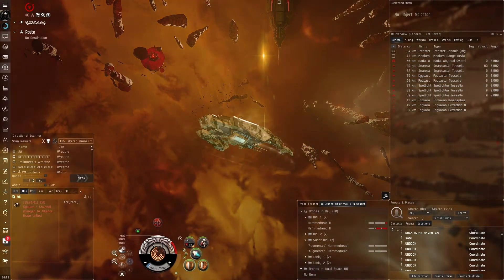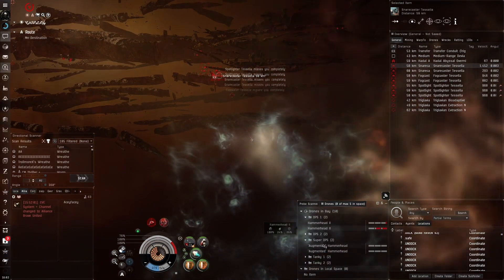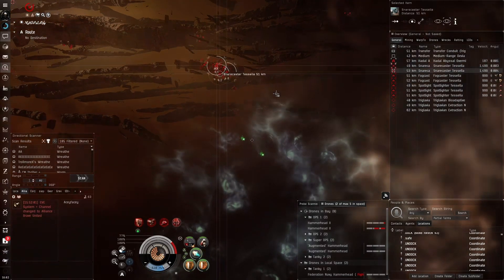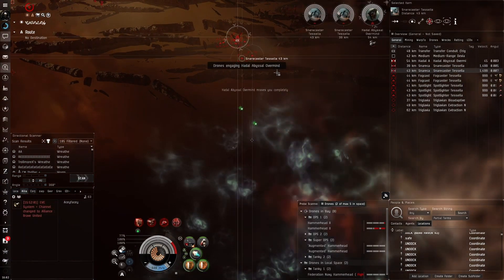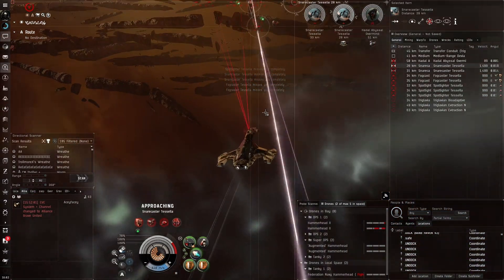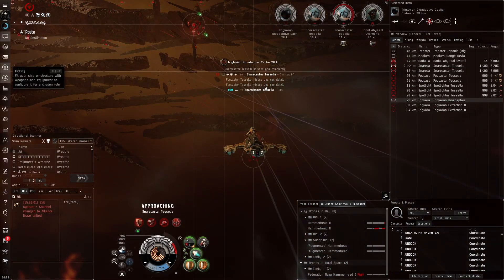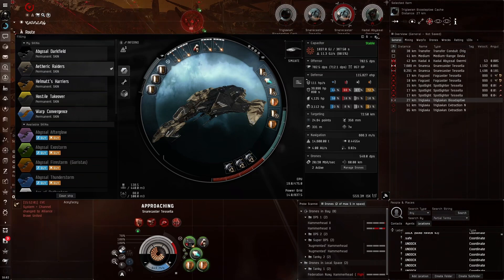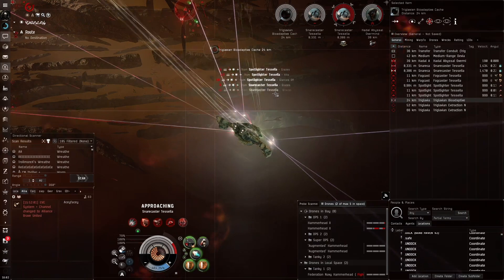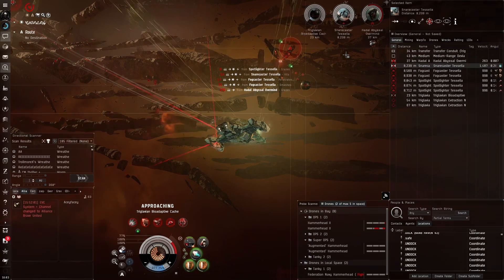Triglavians are going to cause a bit of a problem. We can move here and take the tanky drones, going for the Abyssal Overmind straight away and having them work on him. Using missiles to take out the snare casters — those should be easy. There should be a tiny slight increase in EHP in the Firestorm site, but never mind because of the Firestorm resist penalty. We're being webbed.